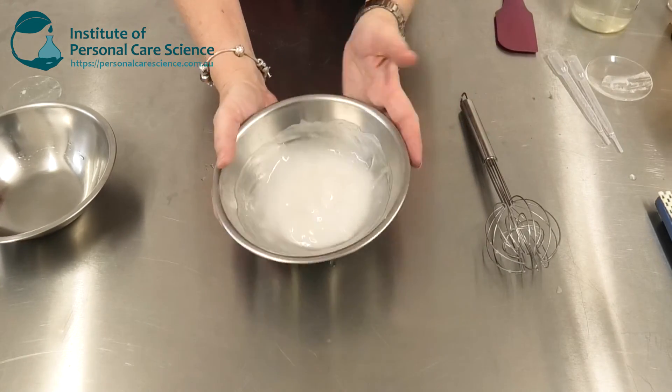And there you have your anti-acne gel. The final pH of this product comes out automatically around 3. Don't adjust it if you want to have the full bioavailability of that salicylic acid, which enhances the performance of the Gran Active Acne.